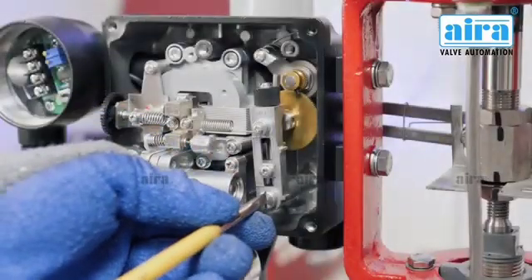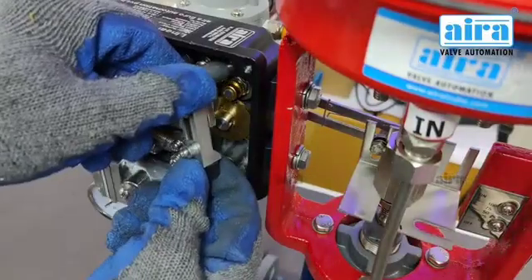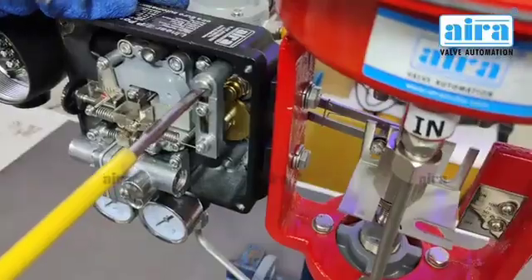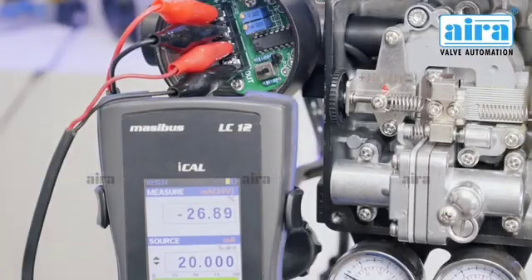Step 1: Eject the span and place it in the opposite position. Step 2: Switch direct action to reverse action. Now your positioner is normally open.